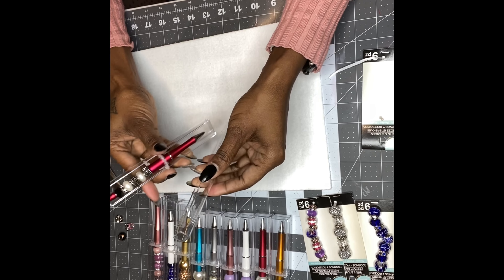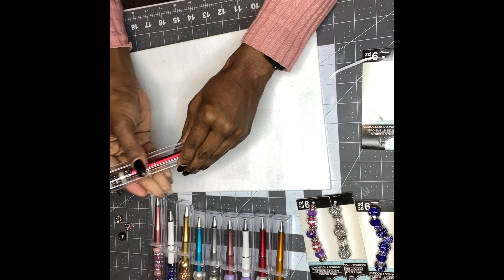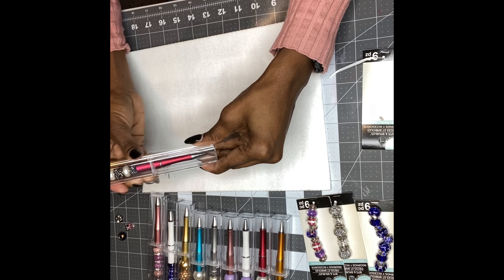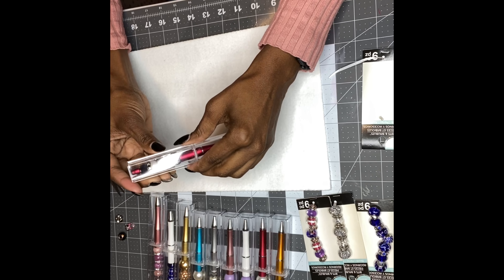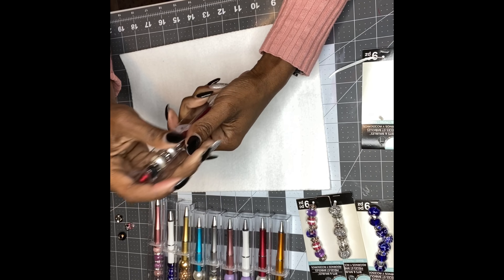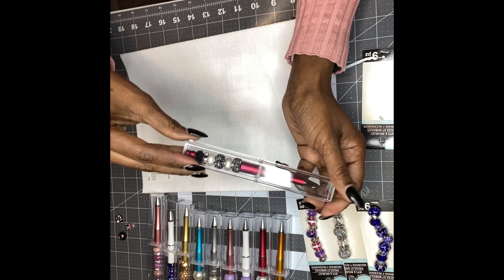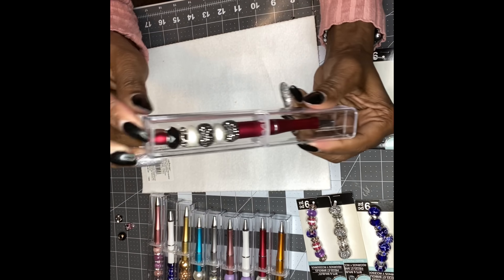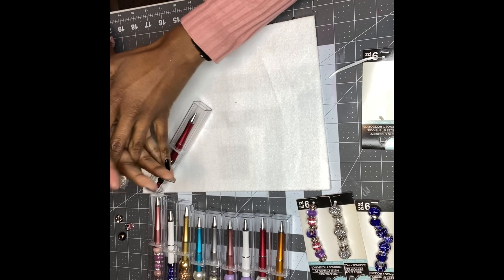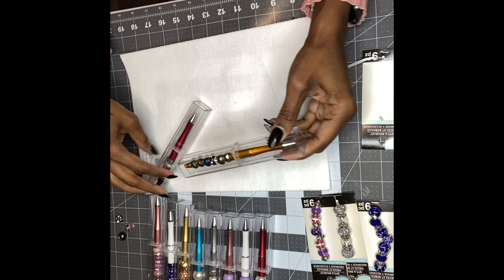I'm gonna lay them here on a little felt so they won't roll off my table. Basically, what you're gonna do is turn the pen — but make sure you don't turn this metal part, because one time I broke a pen. Just make sure you don't turn this part. Turn it one way and then turn it back the other way so it can come apart, because it might be caught. If you turn the metal piece it will pop off, so just be careful.